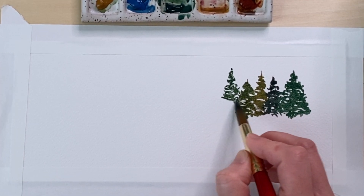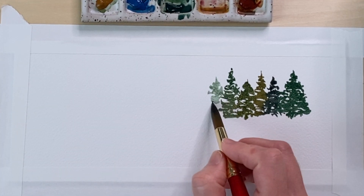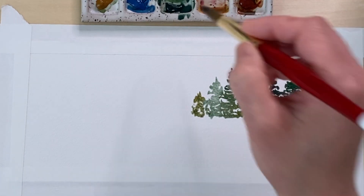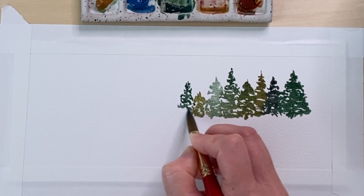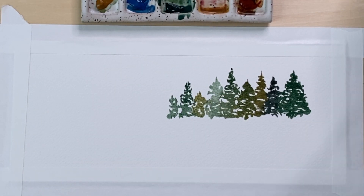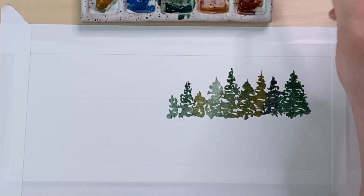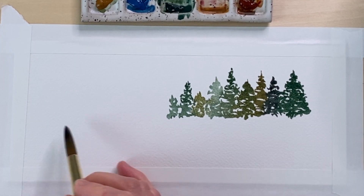The first thing you'll want to do if you're following along is paint a row of trees. You can paint them similar to mine or however you want, but for me the easiest approach was to paint just a line of trees. I imagine they're lined up along a shoreline. I varied the colors a little bit because it makes the painting more interesting — why not make it as interesting as possible?